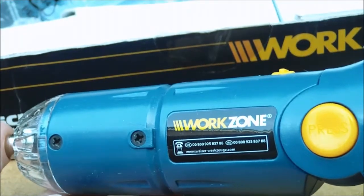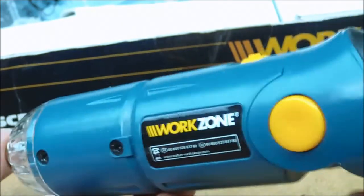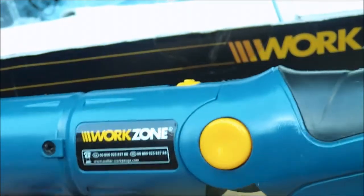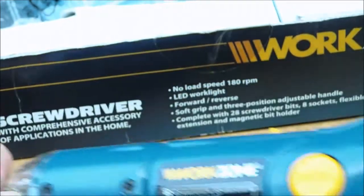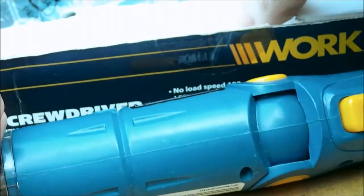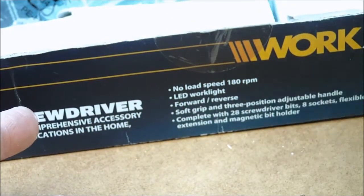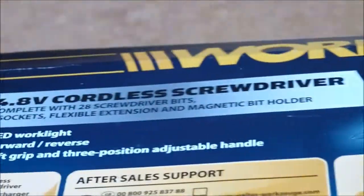Even though you see people on YouTube using these, you aren't supposed to use a power drill or power screwdriver when you're building a computer — that's what we were trained on around the CompTIA. Anyway, let's take a look at the accessories. Obviously it comes in a cardboard box, similar to the WorkZone drill I looked at before.